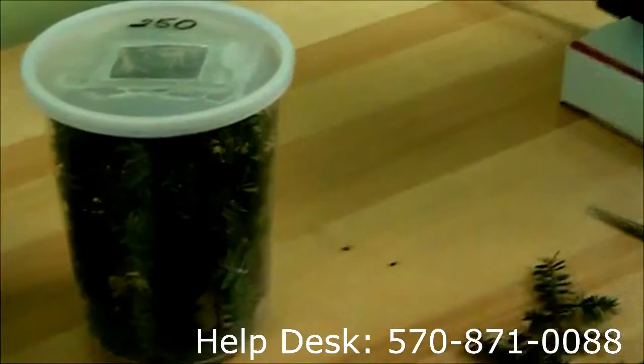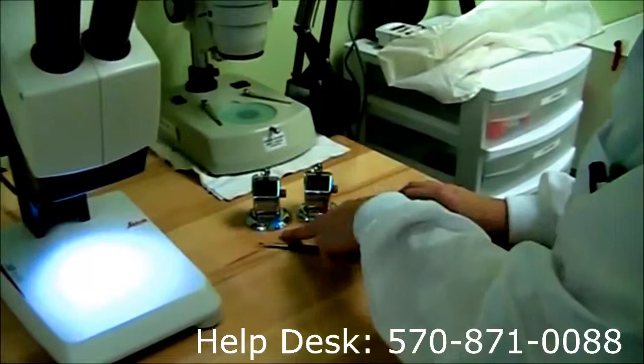Then we're going to hand count them. This is how we keep track. It's important to know the males from the females — that's why I have the distinguishing stickers.